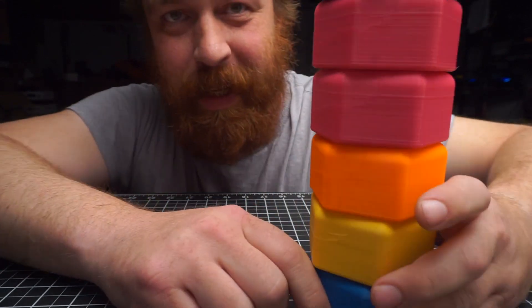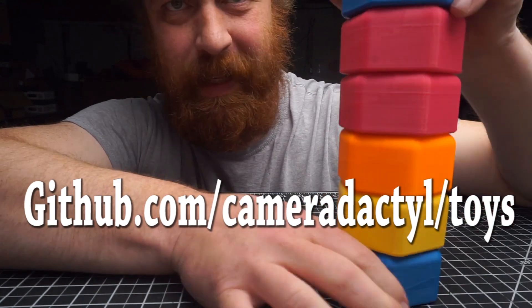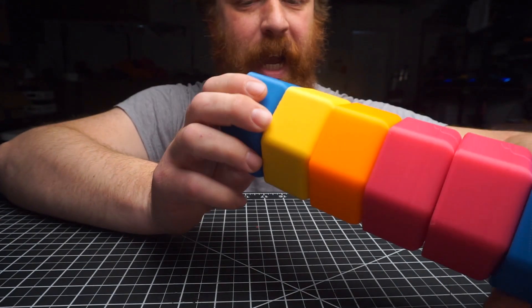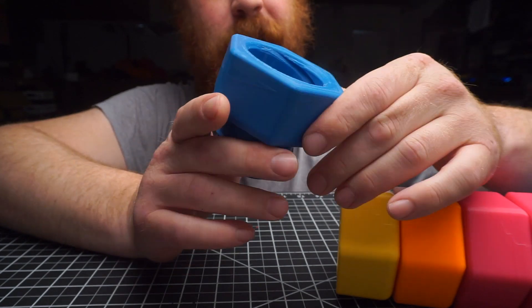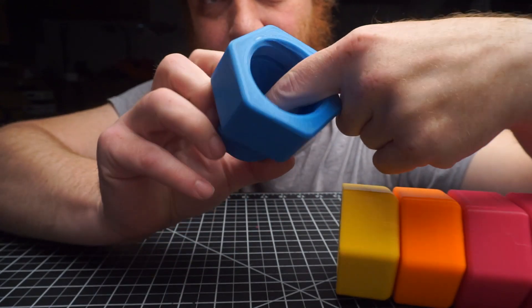All of the files are on GitHub — github.com/cameradactyl — under toys and stack bolts. They all print with, I think, best four shell layers top, bottom, and sides. 35% rectilinear infill. No support — they're designed not to need support.